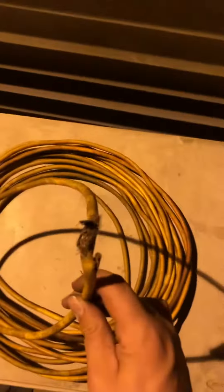How to fix an extension cord. If your extension cord is like this, it's a fire hazard. I'm going to show you how to fix it.